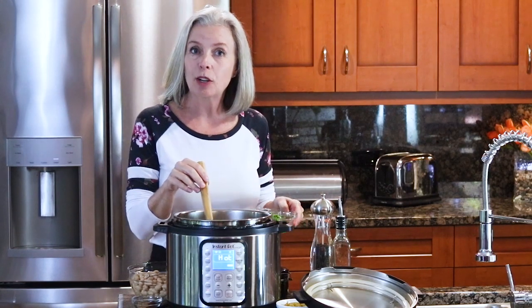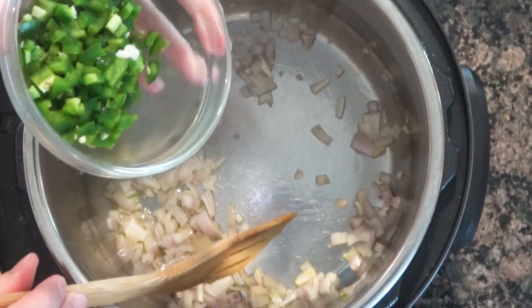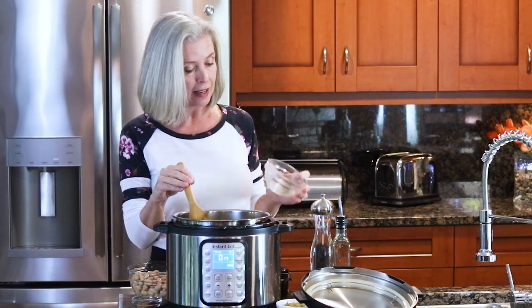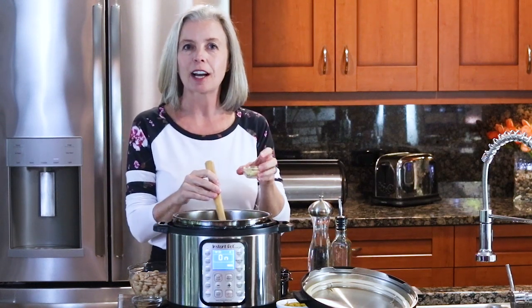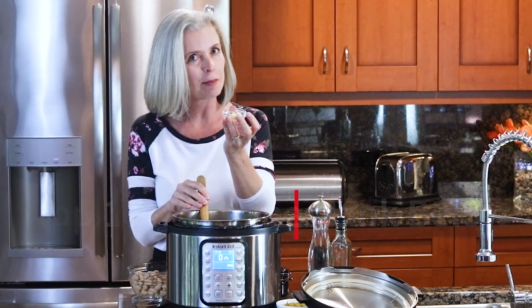Once your shallots have been going for a couple of minutes, add some minced jalapeño. Jalapeño is one of those things — some people like it really spicy and some don't. If you do not want it very spicy, take all the seeds and membranes out. If you like a little heat, leave those in. Once those have been sautéing for a couple of minutes, add your garlic — you only want to sauté this for about a minute so it does not burn.